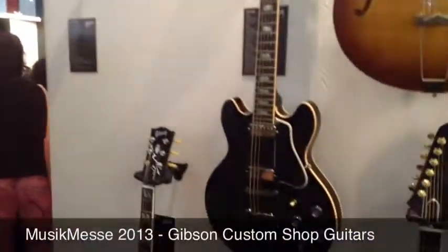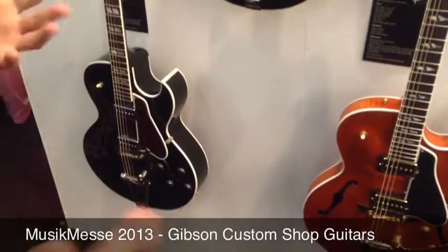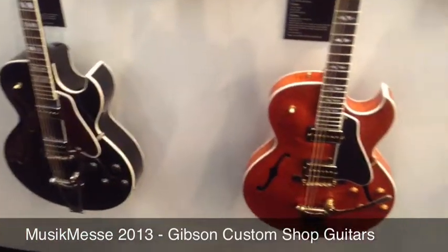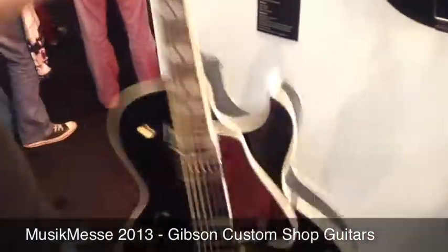A quick look at some of the Gibson Memphis models. The Memphis factory is geared up to do their semi-acoustic range, featuring some new things and some twists on old classics.